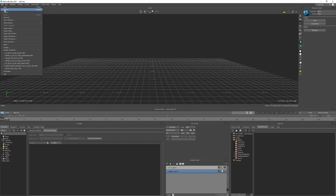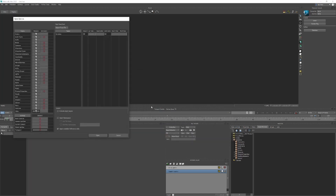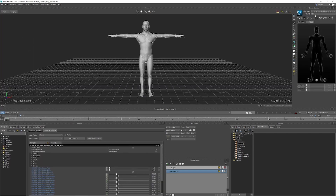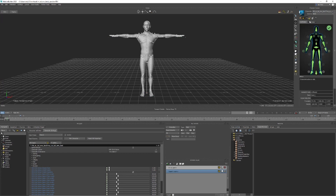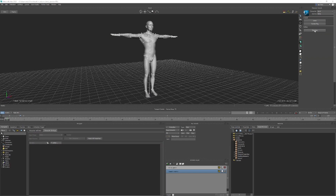We'll put the mesh — make sure that we're done. And it's got a rig. Set none, and the skeleton.